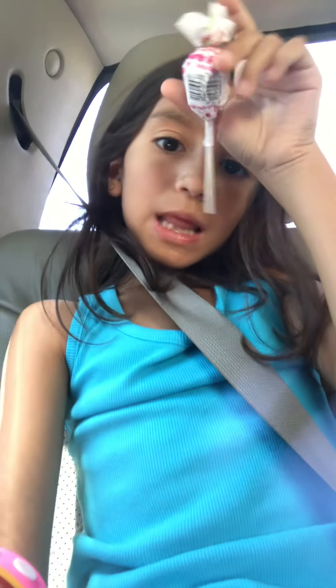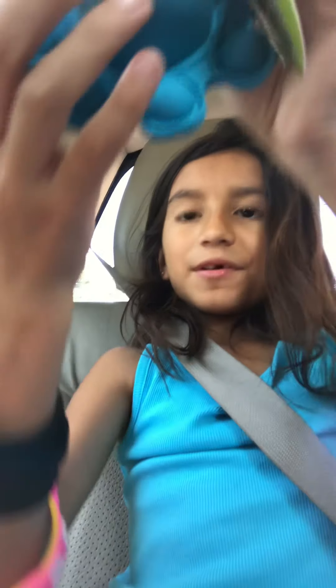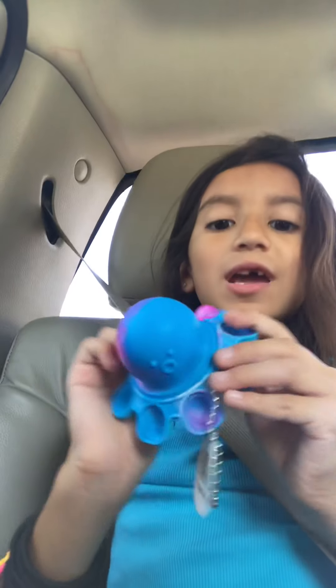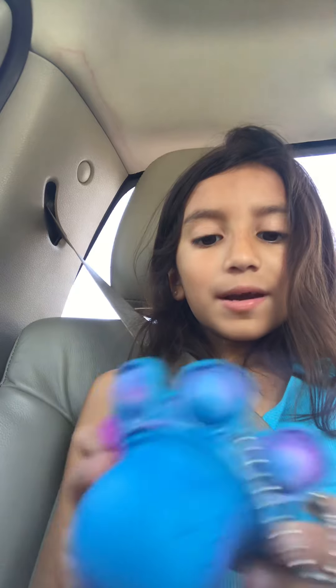I got a lot of stuff today. My lollipop — I'll eat it in a sec. Oh guys, I forgot to show you this. It's not just blue, it's rainbow colored. I really like this one. I wasn't going to get a pink one, like my cousin Stephanie Rodriguez.